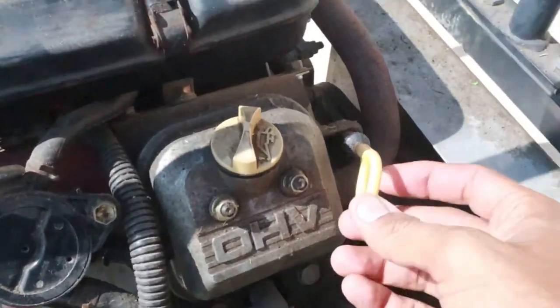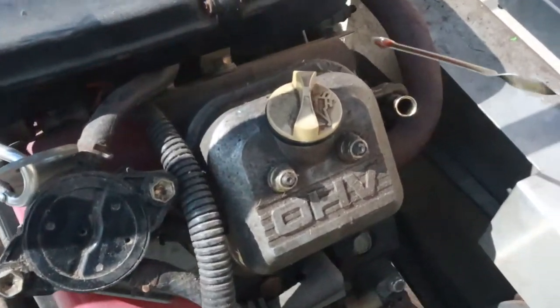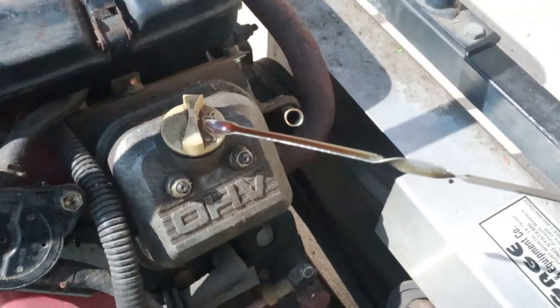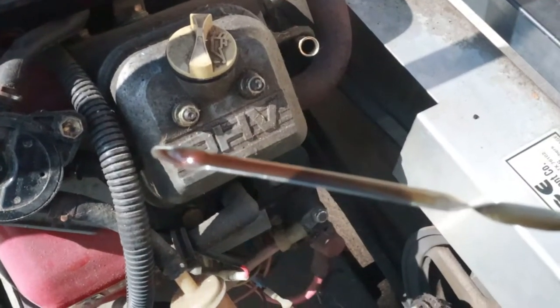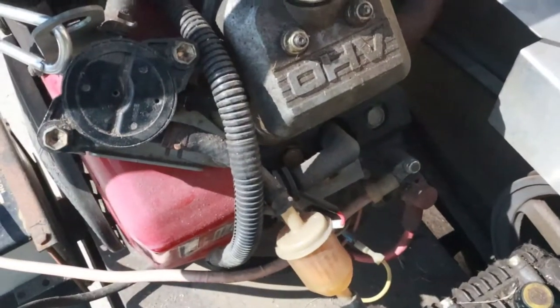This looks like an oil dipstick. It's got oil in it. It's dripping, so it's not gunked up in there.